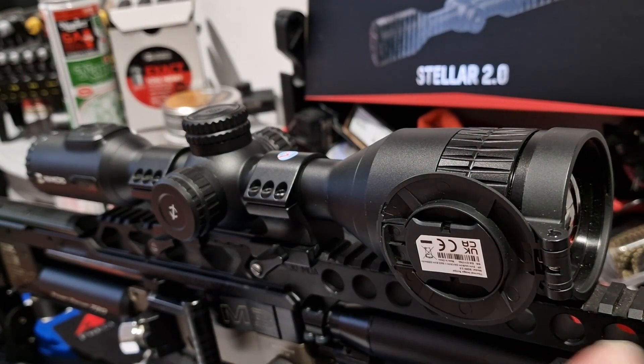It's got a 50mm objective. The specs on this thermal scope: it's a 20 millikelvin NETD sensor, which is 640 by 512 at 12 microns. If you know what that means — basically the 640 by 512 sensor versus the older scopes, including my spotter, which I believe were around 380 by 288 sensor.